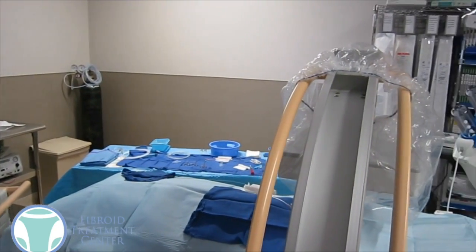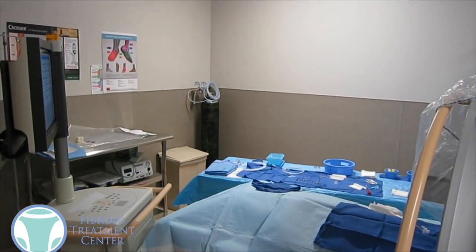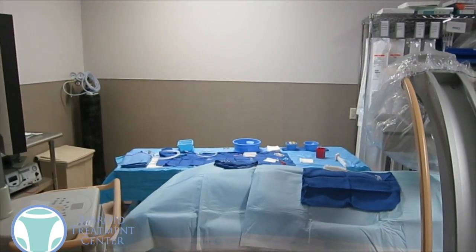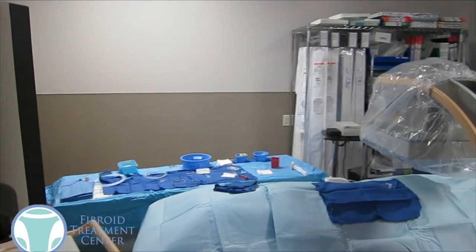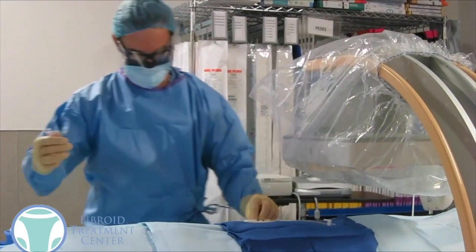A woman will have that x-ray machine over her pelvis area so that we can take x-rays of the arteries. There'll be some basic equipment on the back table as you can see there. One of our other videos goes into more details about the materials used and you can watch that.